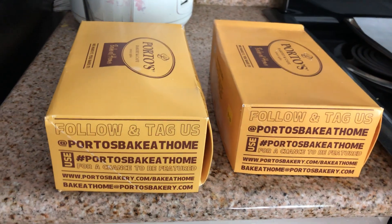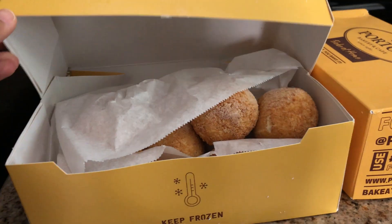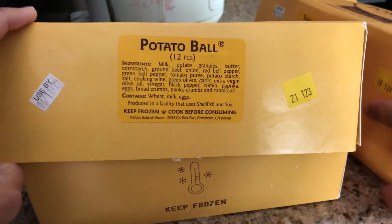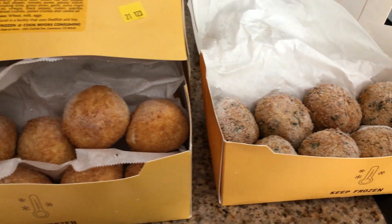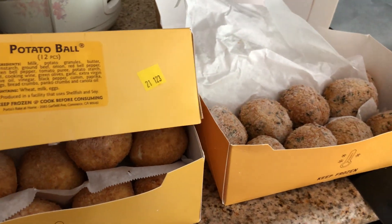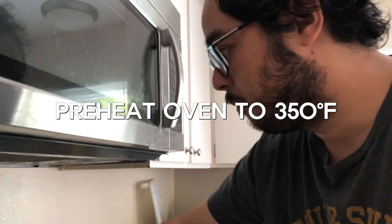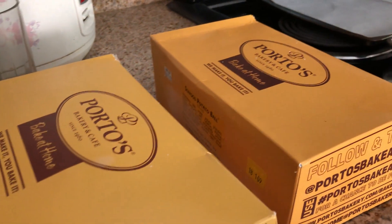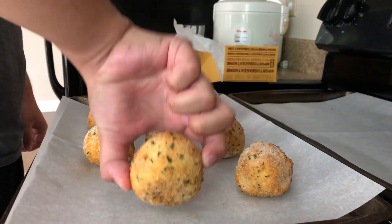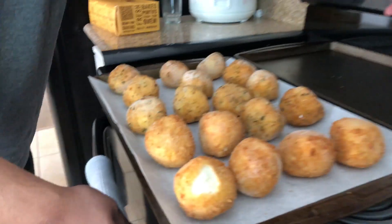Now it's time to bake the potato balls. There are two different flavors — regular and seafood. You can tell them apart by the color. We're gonna preheat the oven and cook them for 30 minutes.